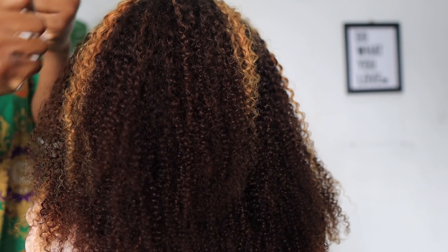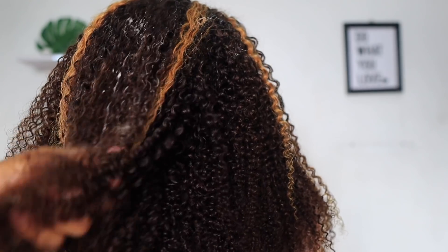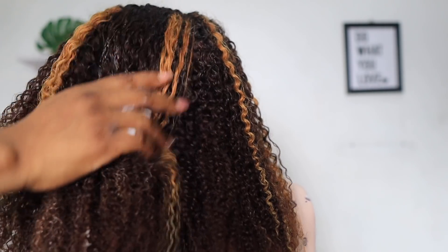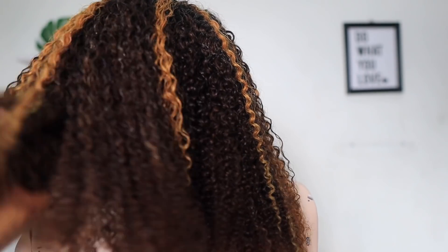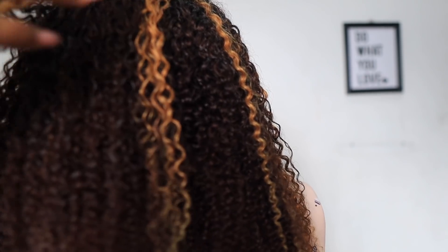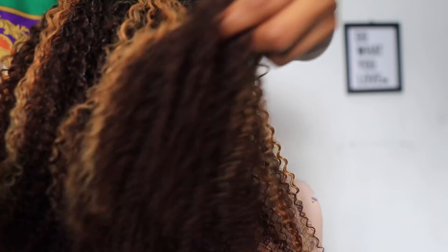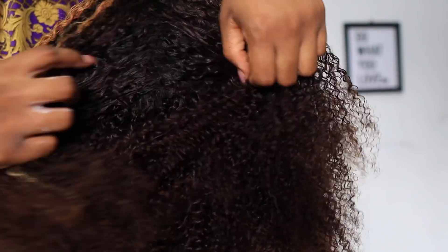So you guys, I just mixed a leave-in conditioner with a hair moisture cream — I can't remember the exact name — I mixed them all together and just rubbed it all through the hair lightly, so that the curls become even more defined. It made the hair feel very very soft and just defined the curls a lot more. You guys can see how good these curls are — really really really good. Anyways, that's just what I did here.